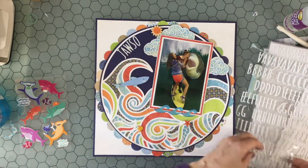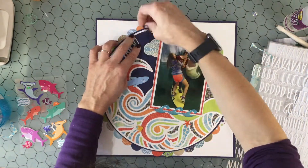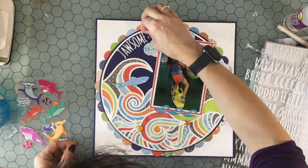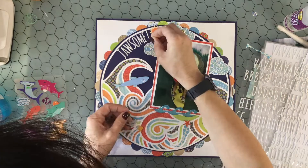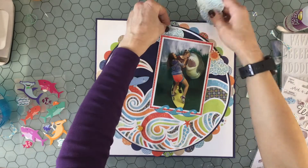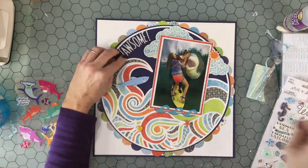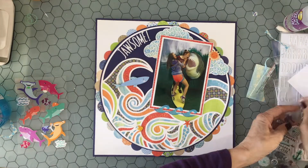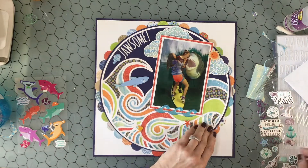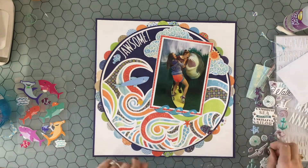I moved everything over a little bit and I'm adding this title — it says 'Jawsome.' I'm sure I didn't think of that myself; I must have remembered it from something I've seen before, but I thought it would be a cute title for this layout. This layout features a photo of my daughters — we are in a store in Cape Cod, in Hyannis, and they had an area set up with a shark coming out of the wall and a surfboard. The kids thought it was cool, so we took a couple of pictures and I thought this was a funny one.